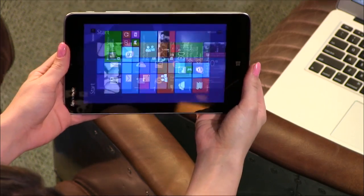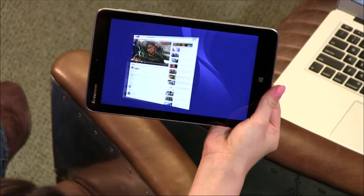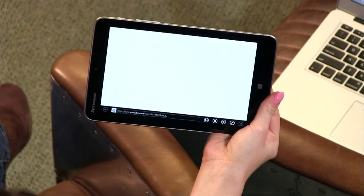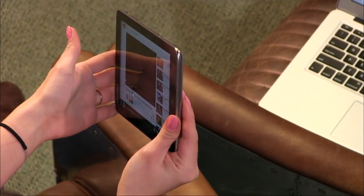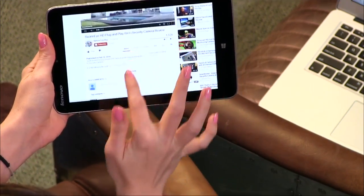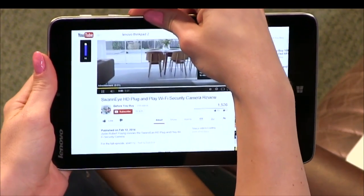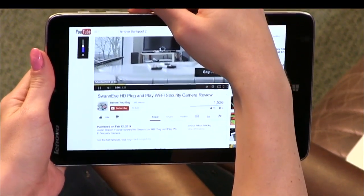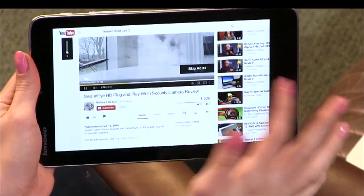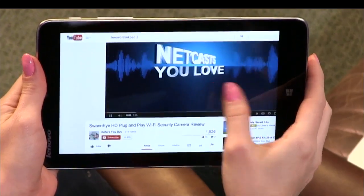Did you watch video on it? How was that? I did. The resolution on here is only 1280 by 800. They say it's a full HD IPS screen — 720p HD — so really nice viewing angles. But when you're reading very small text, like comments, you can really tell. If you're used to an iPad Air or something like that, you can really tell a difference. It ain't Retina.